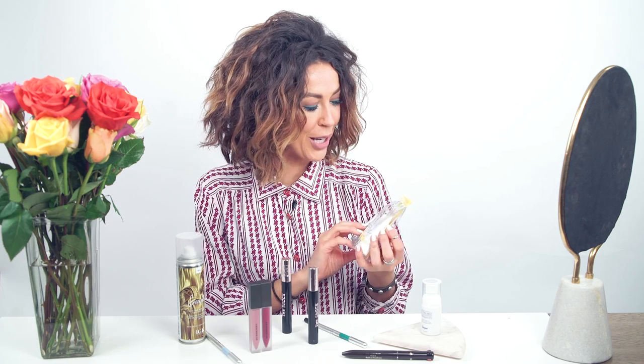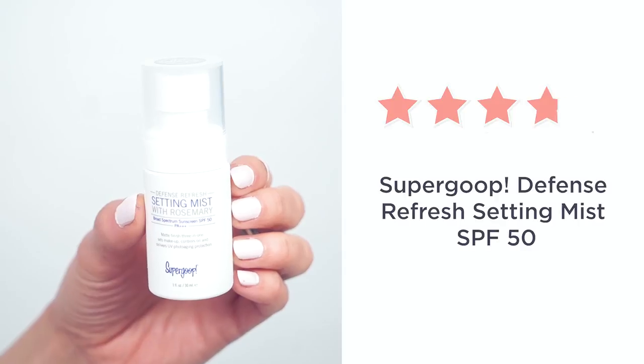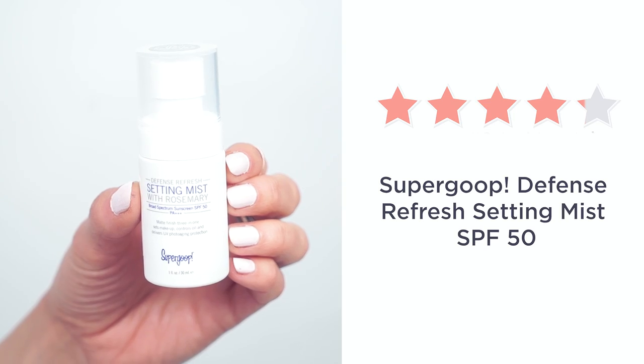And it lasts all day — what else do you need? Next up is Supergoop, a really cute product called Bar to Bar, really meant to get you from the gym to going to dinner. My favorite product out of all of these is the Defense Refresh Setting Mist with rosemary — it smells beautiful and gives you a nice boost.